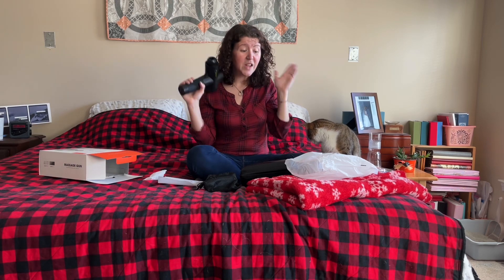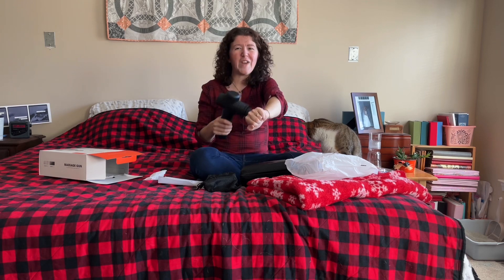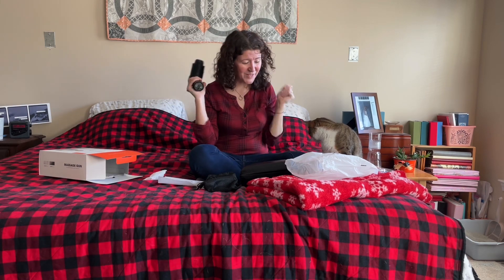What we're going to do is I'm going to put on some workout clothing and we're going to do a little myofascial massage together. I'm so excited right now!